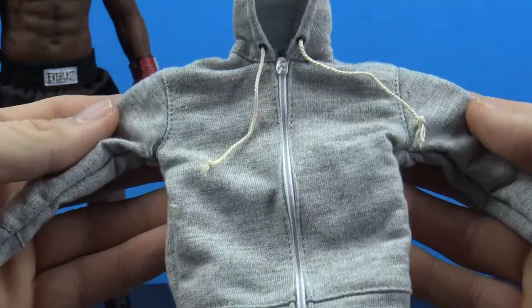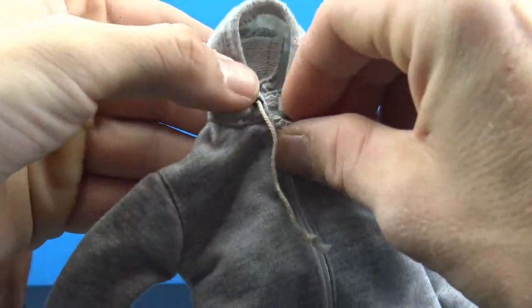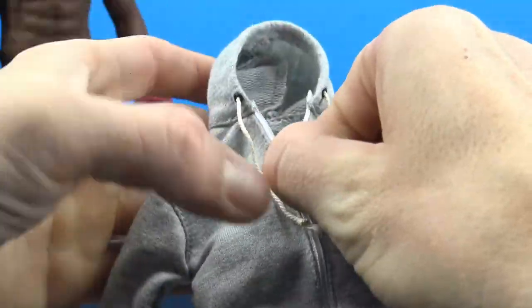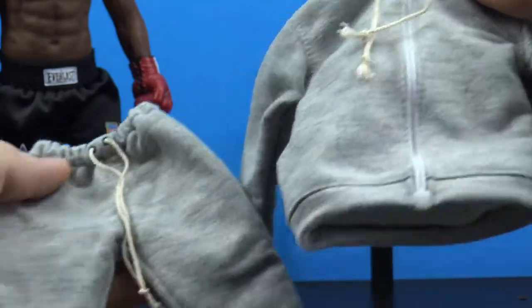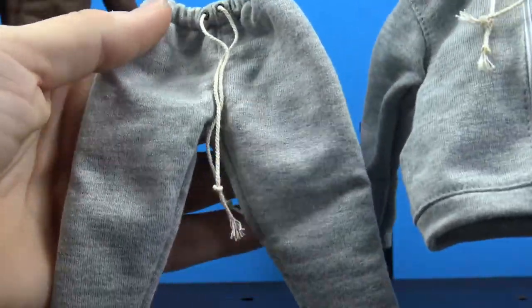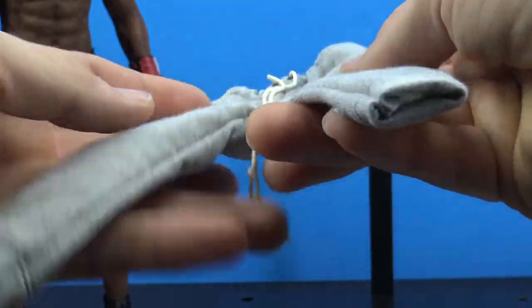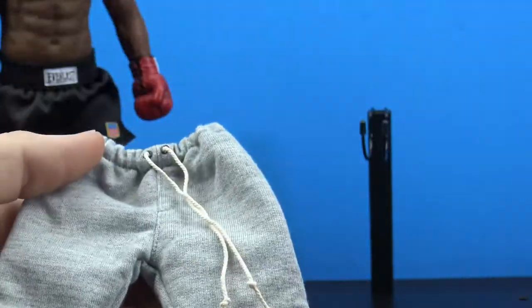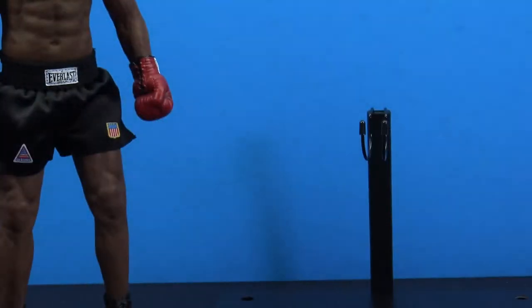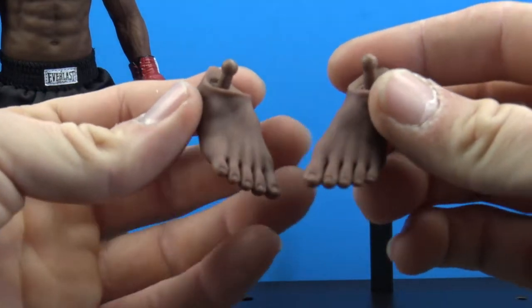We get the option of having him in his sweat outfit. You get a really nicely done sweatshirt that has a working zipper — it feels just like a real sweatshirt. Really nice job on the garments by Storm Collectibles. The pants have drawstrings and are really really nicely stitched and very professionally done.